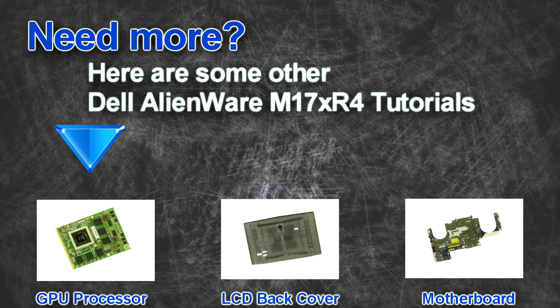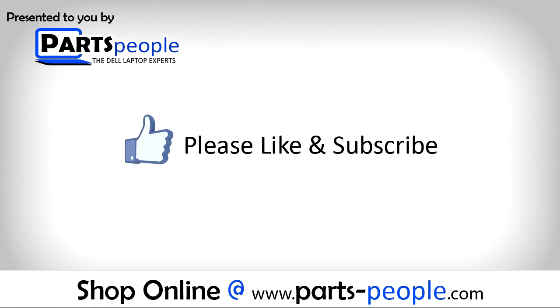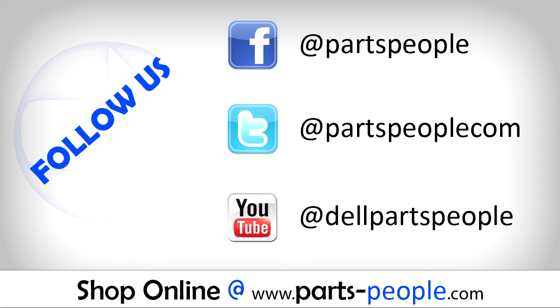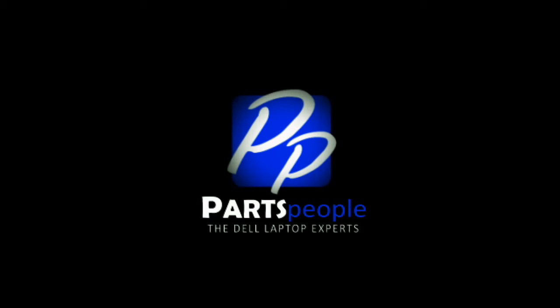Are you looking for some more tutorials? Check out these other videos. If you enjoyed this tutorial, go ahead and like the video and subscribe to our YouTube channel. Check out partspeople.com where we have hundreds of tutorials and hundreds of thousands of parts. Thank you for using Parts People for your video tutorials. See you next time.